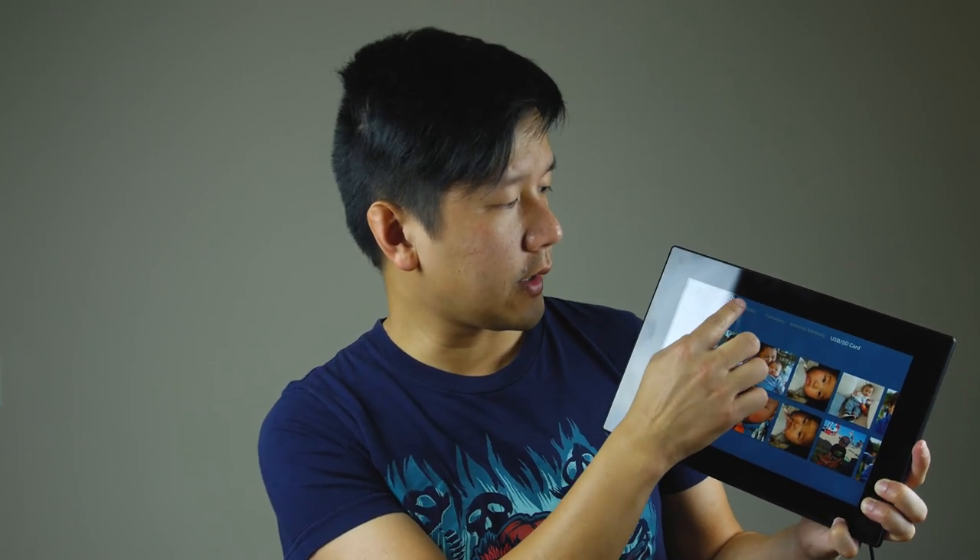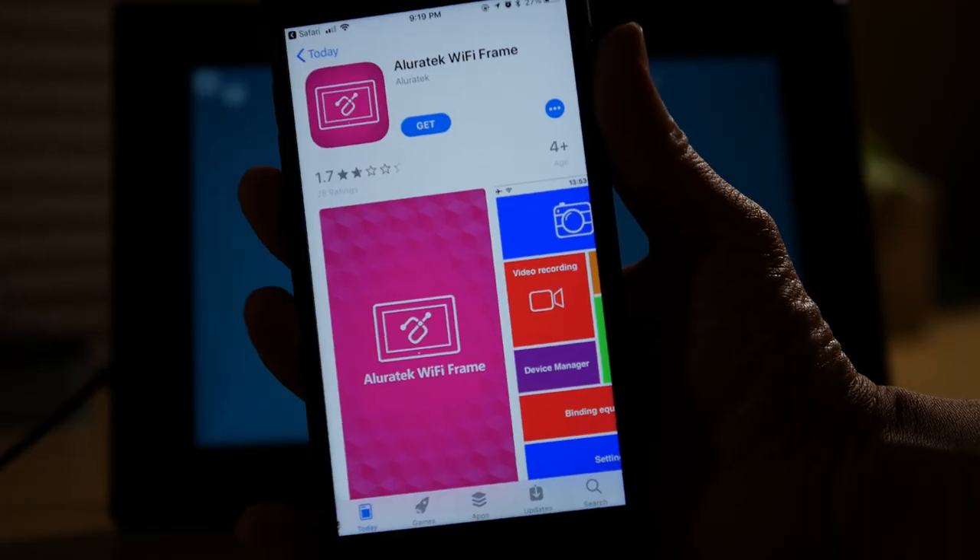Speaking of the cloud option, there are cloud photos here that you can populate from your phone. You upload from your iOS or Android device to a special website where you create a username and get a small cloud storage space — a few gigs — for your pictures. They then show up on the frame. It actually downloads those pictures locally to the device, so it doesn't stream all the time, which is nice.